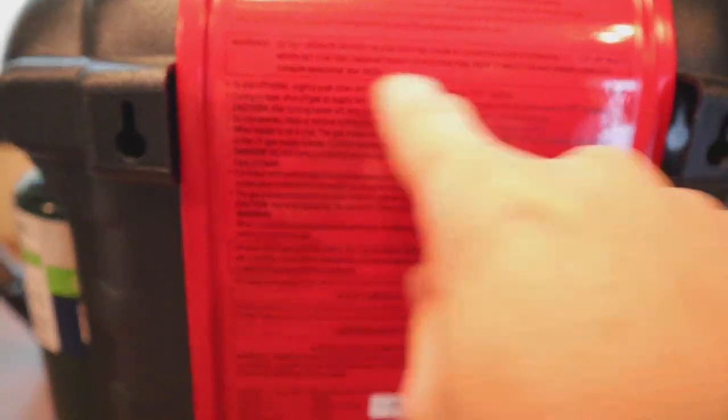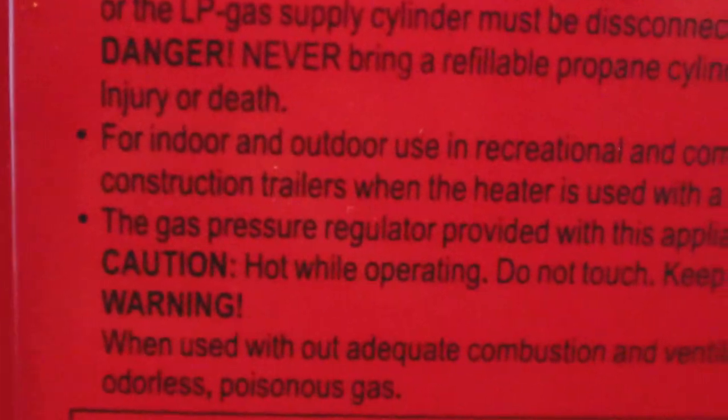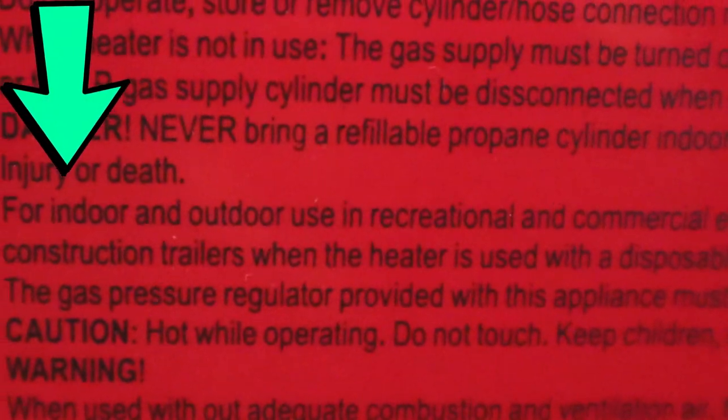For my Canadian friends: here's the big difference between models purchased in the United States and those purchased in Canada. On the back of your Buddy Heater, right in this area, there's a line that's different in Canada — it tells you not to use this inside. In the United States, it is rated for indoor and outdoor use in recreational and commercial enclosures.